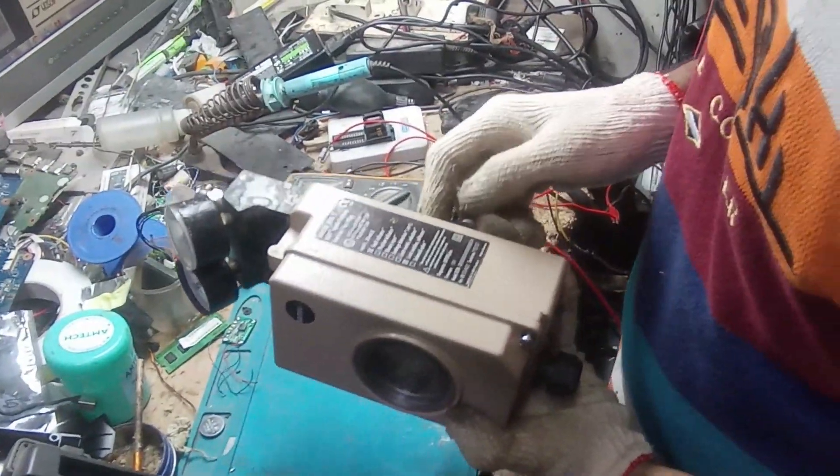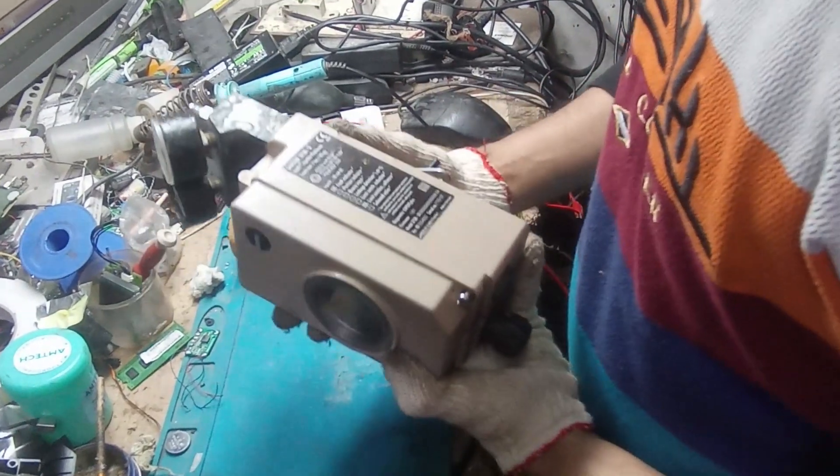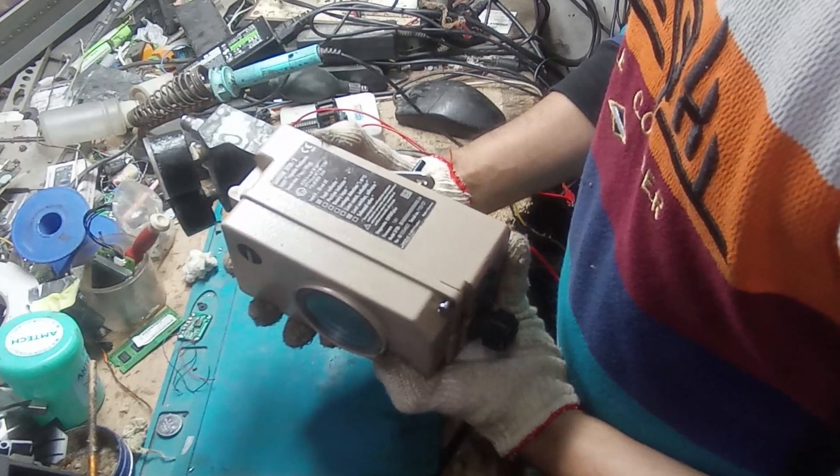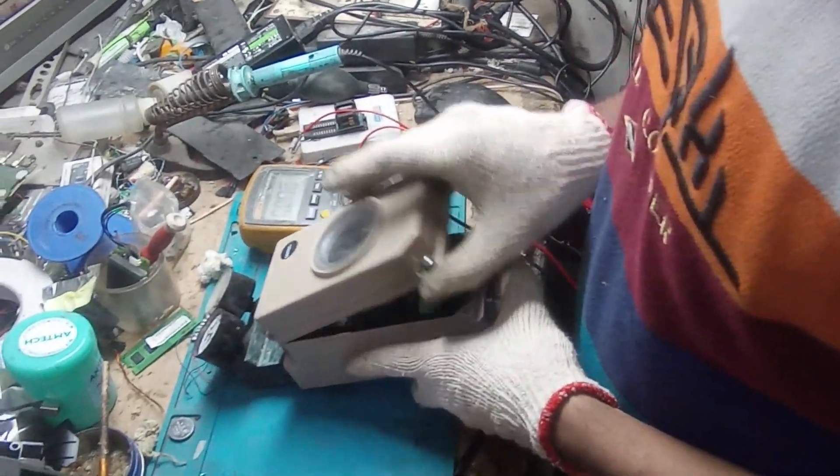Assalamualaikum. Today I'm gonna show you the Samsung 3730 capable positioner. It's used for a wire factory.